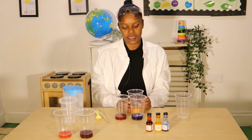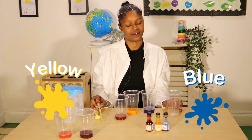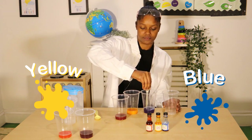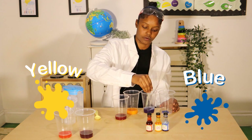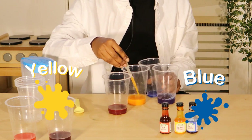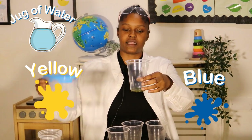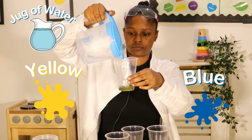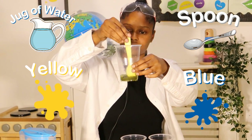Then if we mix yellow and blue together, what colour do you think we will make? Let's find out and see. I'm going to use two drops of blue and one of yellow. And again with a little drop of water, and a little mix. What colour do we have? Green. Well done.